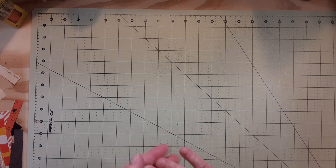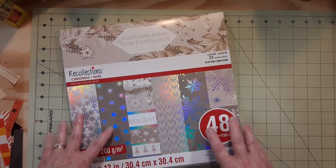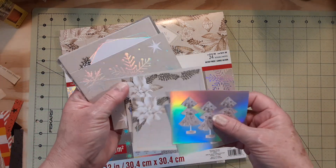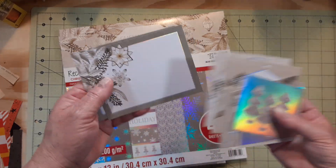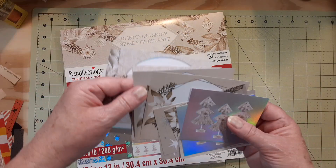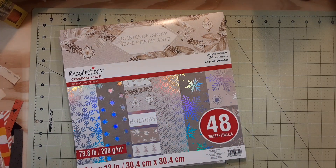I made some Christmas cards. The Glistening Snow pad had some cut-aparts and some 6x6s in it — really pretty colors. I cut the two pages of the cut-aparts. I've got to figure out what to do with some of them. Some make good card fronts, but these with the geometric shape have me baffled. I'll figure out something — I just wanted to show you what I've done so far.